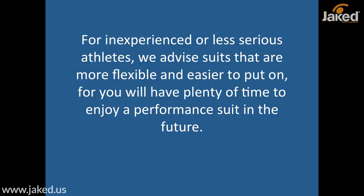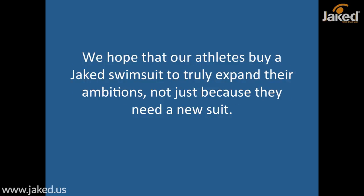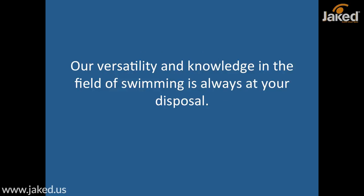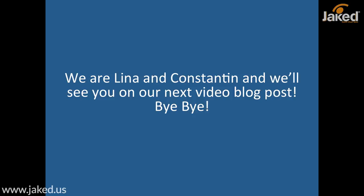For inexperienced or less serious athletes, we advise suits that are more flexible and easier to put on — there will be plenty of time to enjoy a performance suit in the future, and there's no need to rush before you're ready. To conclude, we hope that you have found these few simple pieces of advice helpful in the care and keeping of your suit. We hope that our athletes buy a Jacket swimsuit to truly expand their ambitions, not just because they happen to need a new suit. Our versatility and knowledge in the field of swimming is always at your disposal. Remember to read our blog, share it, pin it, tweet it — and don't forget to subscribe to our newsletter for weekly updates. We are Lina and Constantine, and we will see you on our next video blog post.